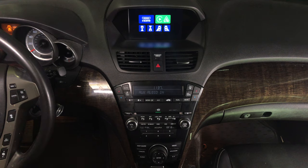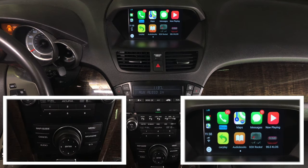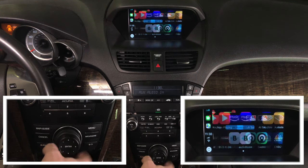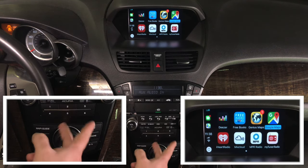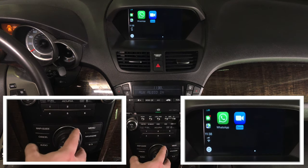CarPlay demo. In order to get into CarPlay, rotate the jog until you get into CarPlay mode, then press enter. This is Apple CarPlay. You have many applications — four or five pages. As you rotate the joystick you go through the application pages, just like in the 2019 Acura MDX.